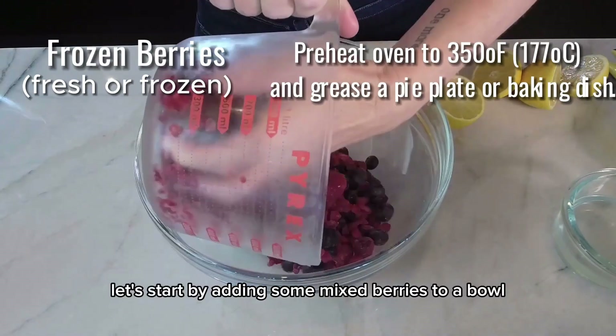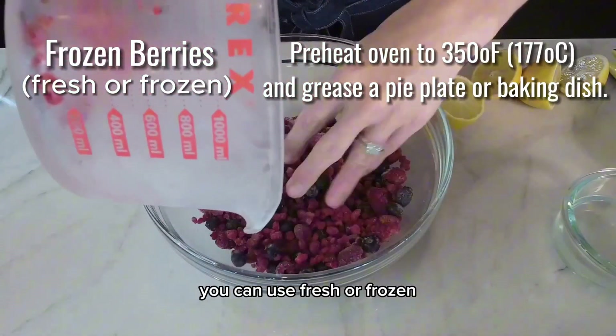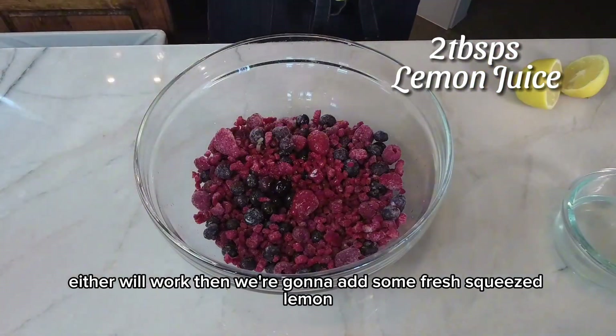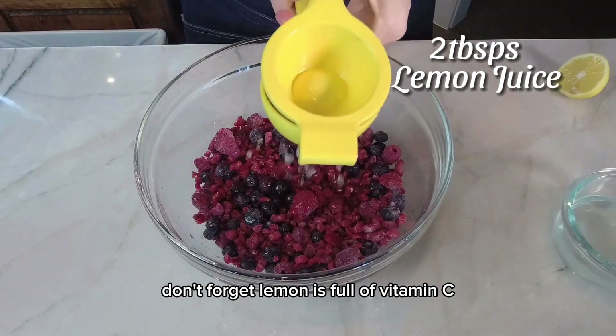Let's start by adding some mixed berries to a bowl. You can use fresh or frozen — either will work. Then we're going to add some fresh squeezed lemon. Don't forget, lemon is full of vitamin C.